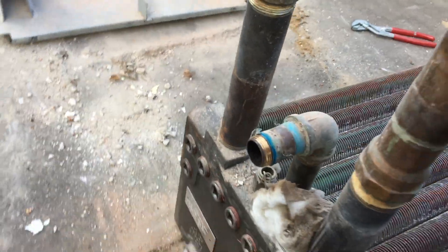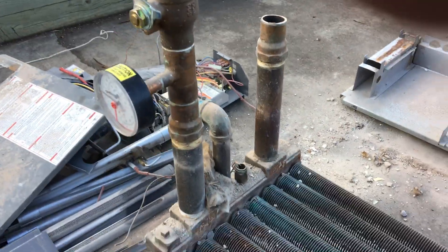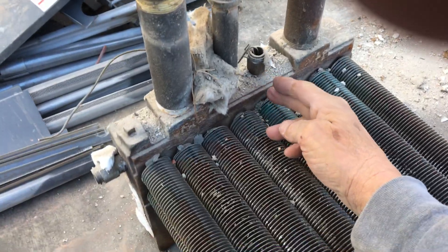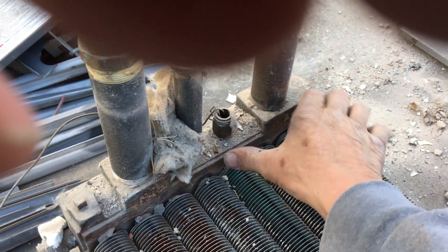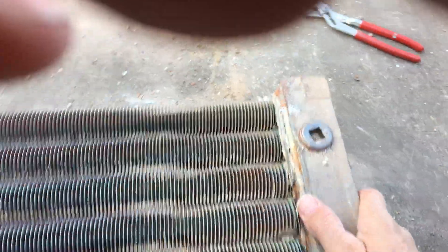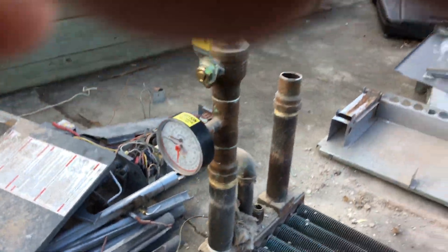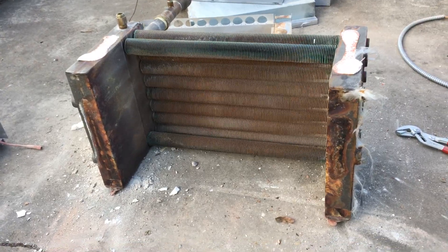Here's the other end — same story, same sort of plugs on this end. On this boiler, the water goes in here, and this header actually has a partition in the middle, so the water goes in, down through the tubes on this half, down through the tubes on this half, and then turns around and comes back this way and out the top.